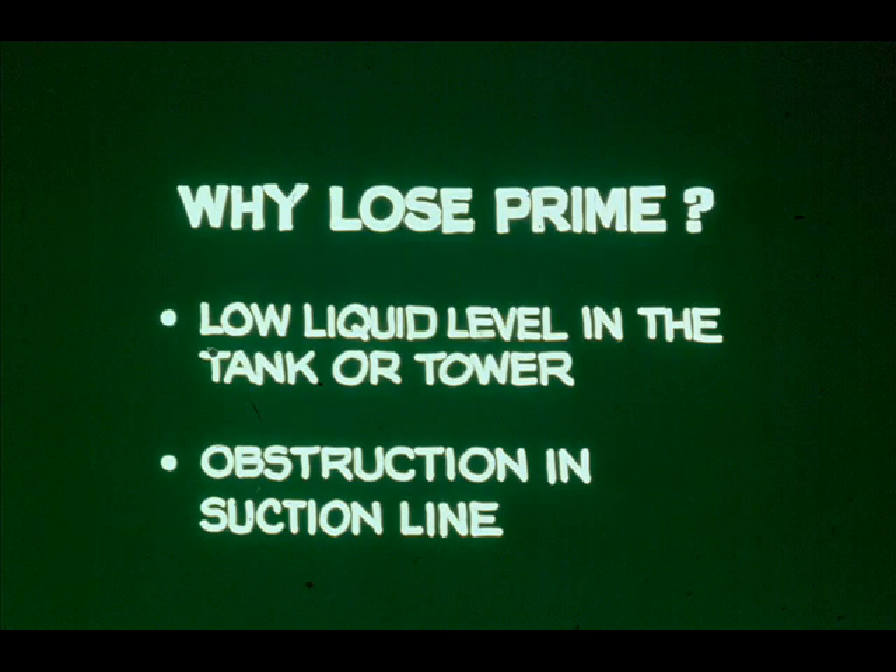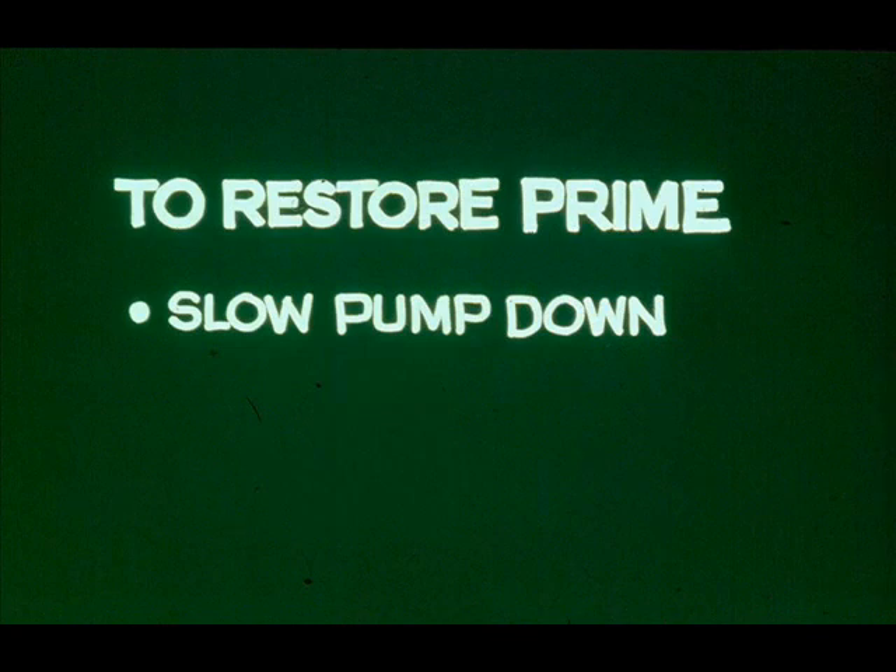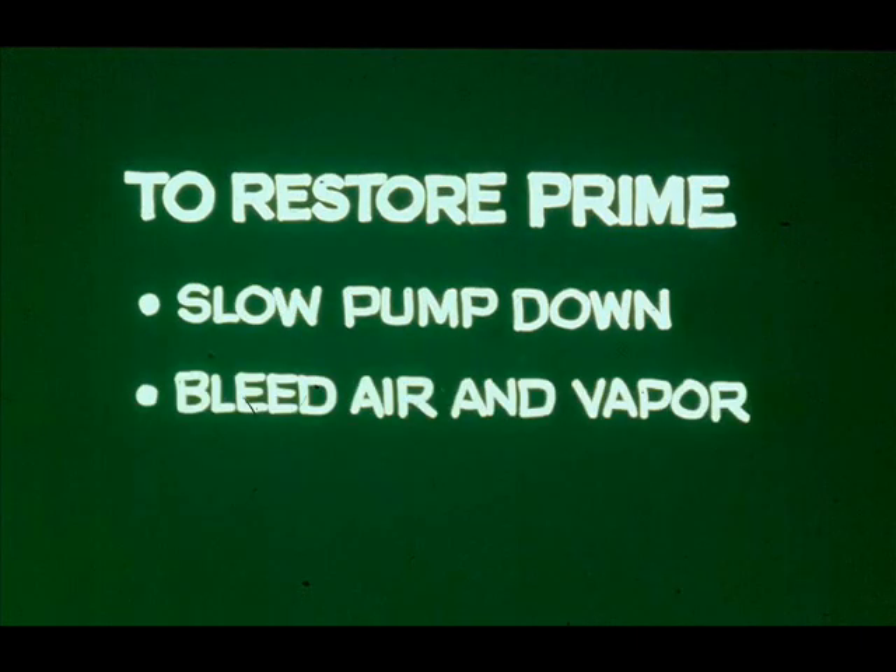An obstruction in the suction line can also cause loss of prime — the obstruction may be a plugged strainer. To restore prime, slow the pump down by throttling the valve in the steam line. When prime has been lost because of low suction liquid level, this may be the only step necessary. Or you may have to stop the pump, close the discharge valve, and bleed off air and vapor from the pump.